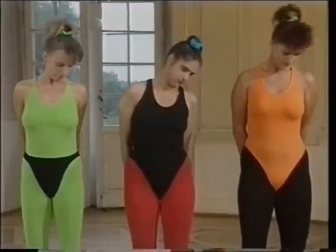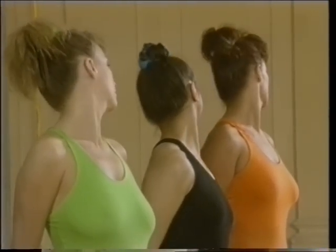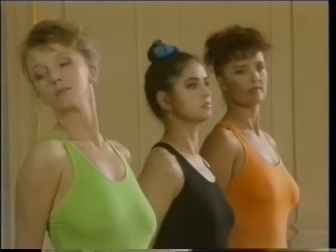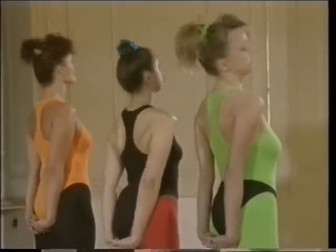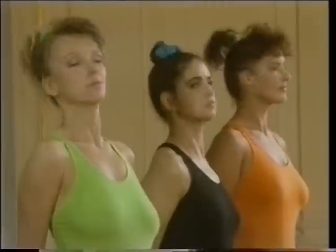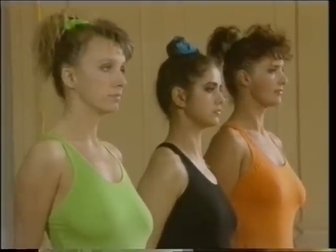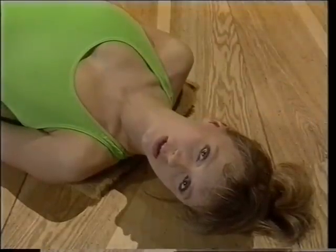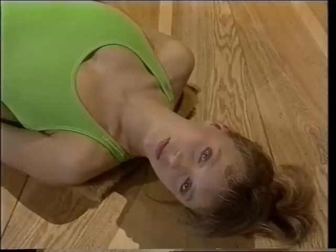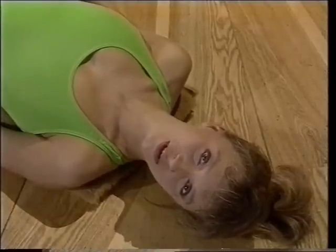Ostatni raz w lewą stronę. I rozpoczynamy skręty głowy — raz w prawo, raz w lewo. Spróbujcie popatrzeć podczas tych skrętów za ramię. Po krótkiej rozgrzewce przechodzimy do treningu poszczególnych mięśni. Na początek najważniejsze — mięśnie brzucha.